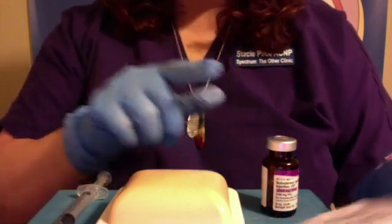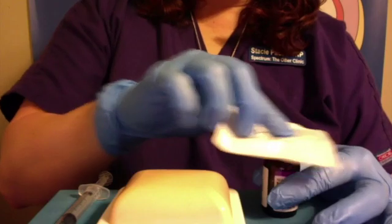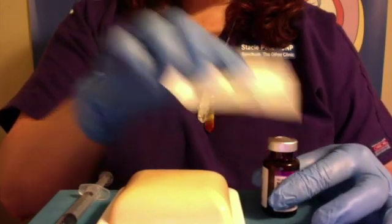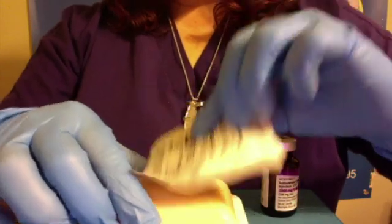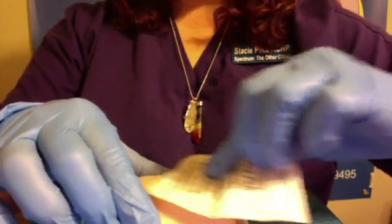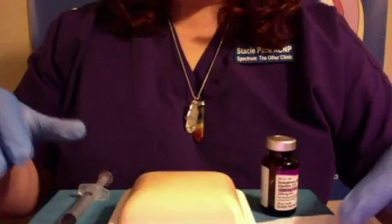Next, I'm going to make sure the top of the vial is sterilized. I take my alcohol wipe and wipe in a circular fashion for 10 seconds across the top to make sure it is sterile — we don't want to be putting any bacteria into our vial. Then I'm going to take the same alcohol wipe, get my injection site, and wipe it in a circular fashion for about 10 seconds as well. Then I'll set the alcohol wipe to the side.